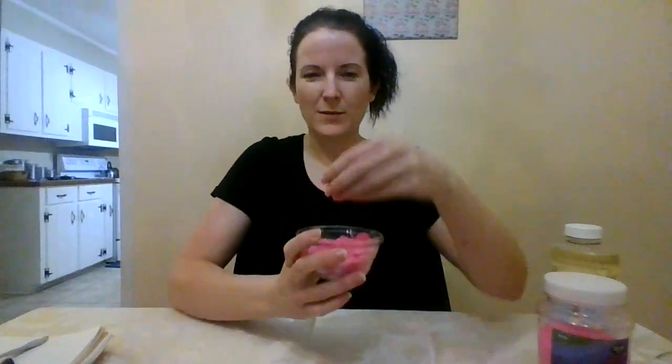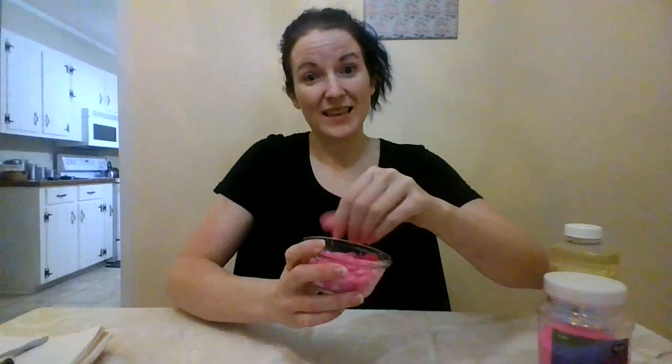So this is my water and dish soap kinetic sand, and it's still kind of crumbling, definitely still sticking to me like wet sand. I don't love it — wouldn't really play with that. I'm going to try now with the oil.